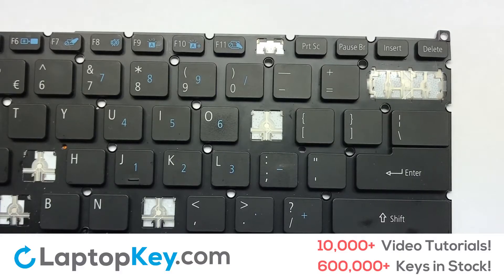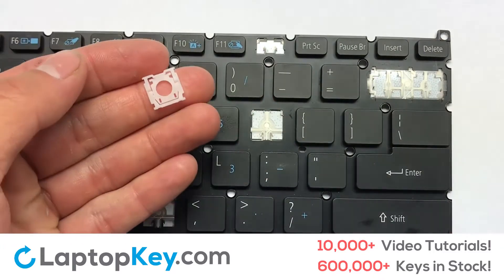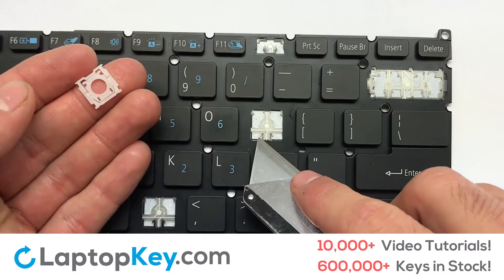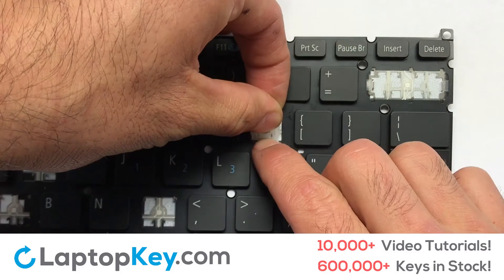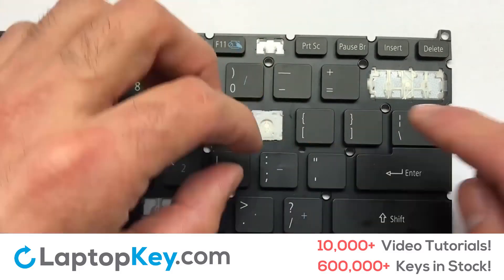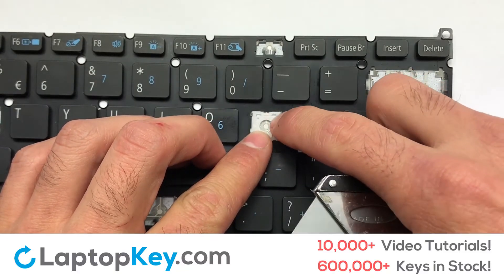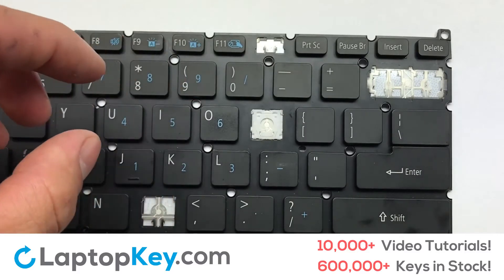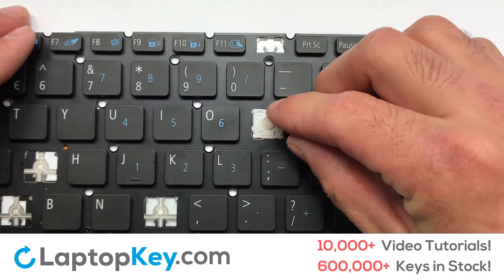We're going to show you how to install your laptop key. Let's install the regular size key. Gently align the retainer clips so that they catch the metal hooks on the keyboard. Apply pressure to the upper tabs so that the key retainer catches onto the metal hooks.